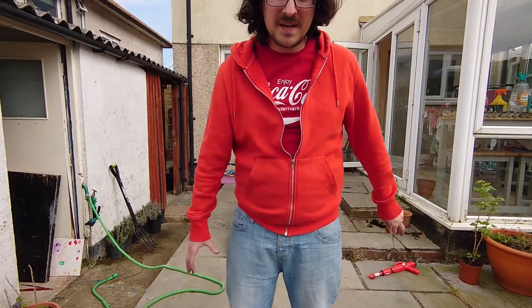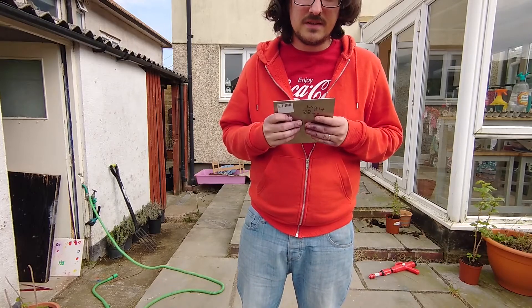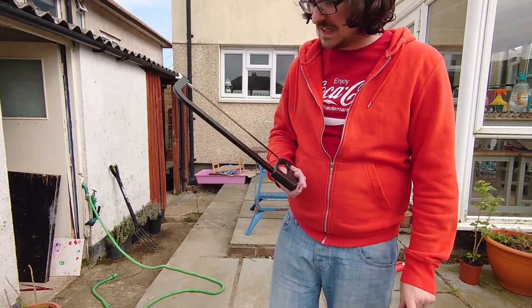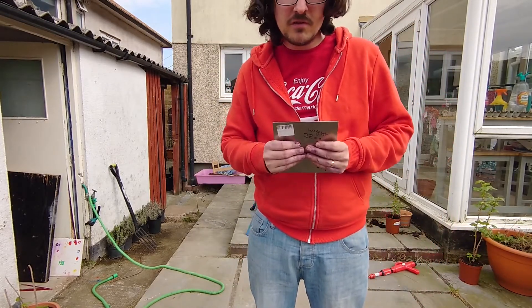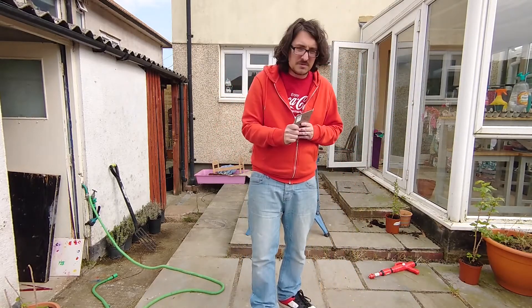So I want to carry on with the flipper and that means cutting up this. Apparently you can cut it up with one of these. Proof will be in the pudding I think, because I'm bulletproof. There's nothing to lose. I am titanium.